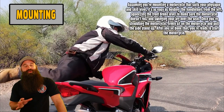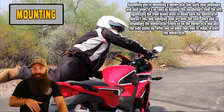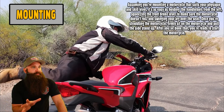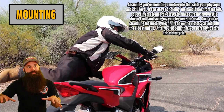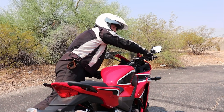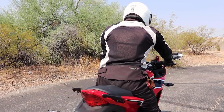Assuming you're mounting a motorcycle that suits your physique — short people, cruisers are pretty good; step-through scooters are really good; sport bikes are actually kind of tall, so be aware of that. It's as easy as holding the handlebars from the left and squeezing the front brake lever to make sure the motorcycle doesn't roll. You need to make sure it's in neutral, then hold the handlebars, squeeze the front brake so it doesn't roll back and forth when you're trying to get on.